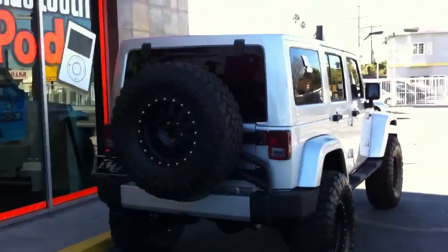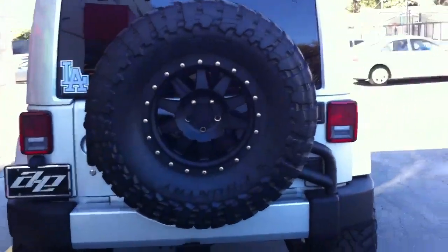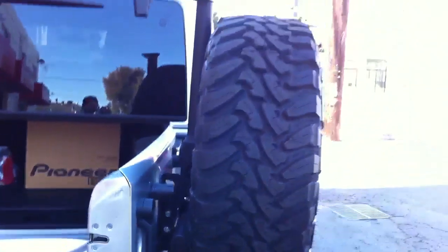Got a full spare on AEV's tire carrier, which works with the factory bumper. Basically the way this works: 80% of the weight is actually on the actual frame of the car, 20% on the tailgate, and it swings and does a full single motion.